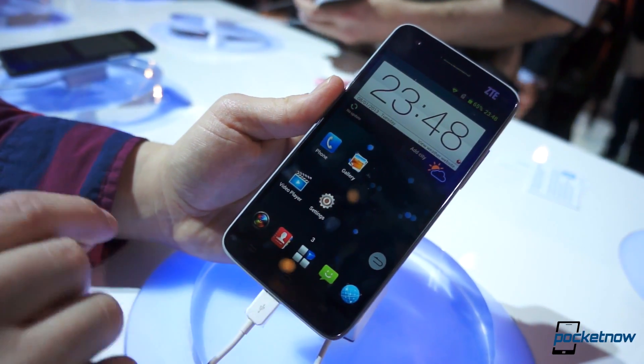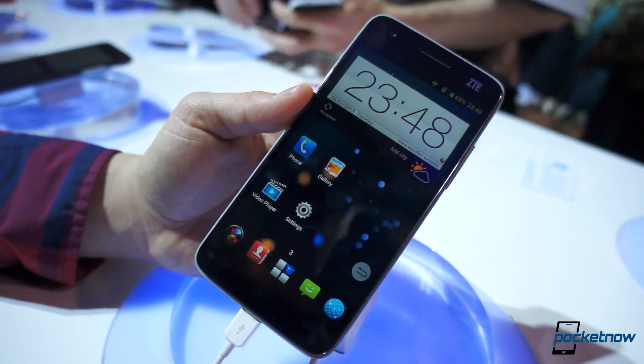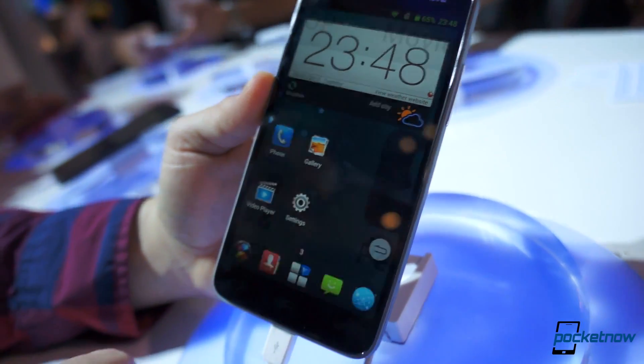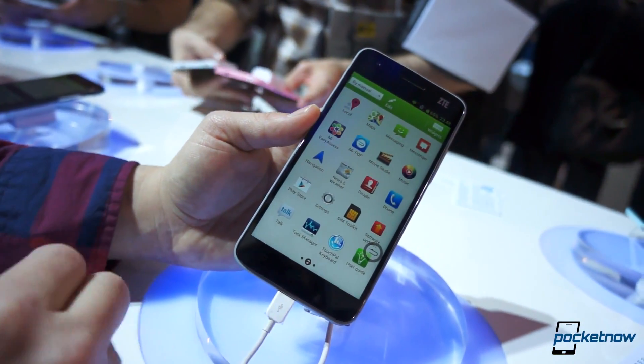A few cool UI elements to show you. By the way, it's powered by the S4 Pro Quad 4 chip, just like we're seeing on all the 1080p smartphones out there. We do see a little bit of UI lag, as you're going to see bouncing around. The interface kind of reminds us of MeUI a little bit.